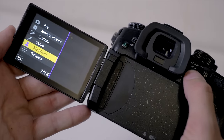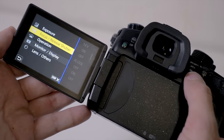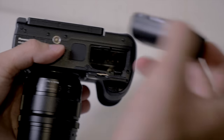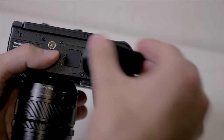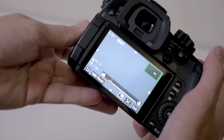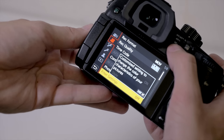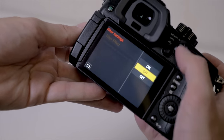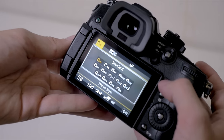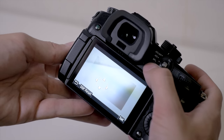The LCD screen has also been improved — it's brighter and physically larger at 3.2 inches, up from 3 inches on the GH4, with 1.6 million dots. It uses the same battery as the GH4, which is nice if you're upgrading. I shot for about half a day on a single battery and there was still plenty of charge left. In addition to Wi-Fi, the camera also now has Bluetooth, so you can connect to your phone more easily without having to set up Wi-Fi every time.